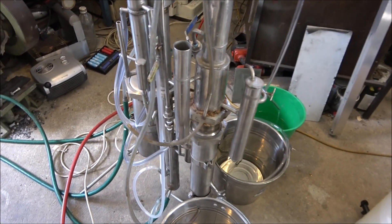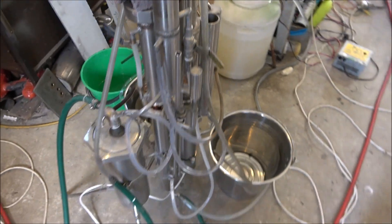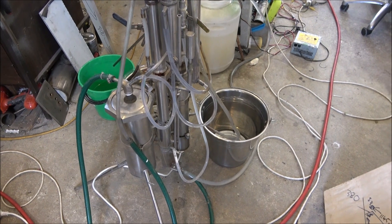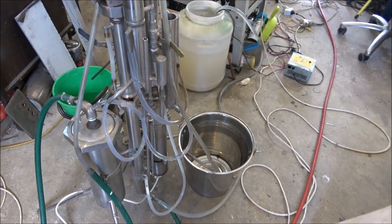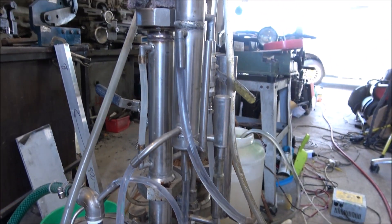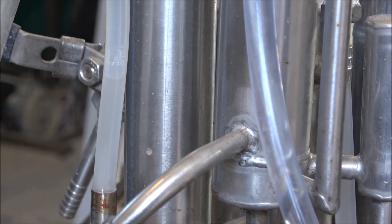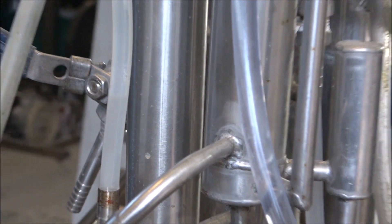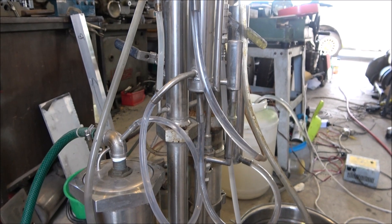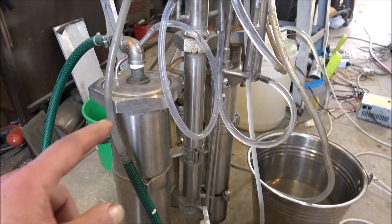On the left hand side you can see the small continuous stripping still. It's a very old stripping still — I built it many years ago just for my own experimental purposes. Here you can see the wash level within the still, and I'm processing about 10% sugar-based wash. There's a water distributor here.